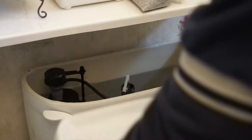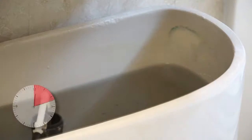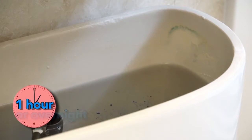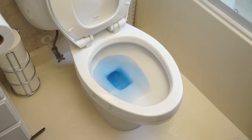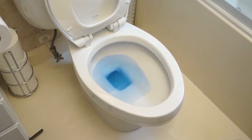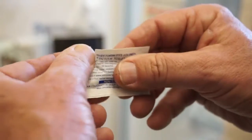To test your toilet for leaks, drop a dye tablet or food coloring in the toilet tank. Don't flush it for at least one hour, and it's better if you can wait longer. Leaving it overnight would be ideal. If colored water appears in the bowl, the toilet is leaking. You can get dye tablets at no charge from your local CalWater customer center.